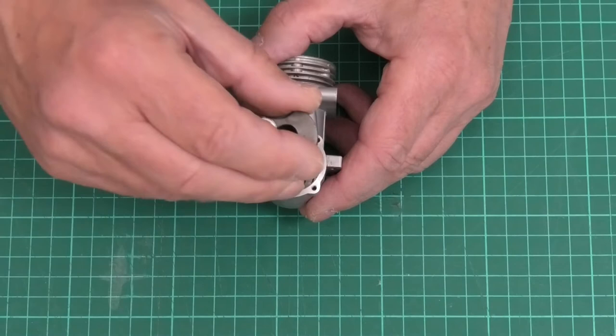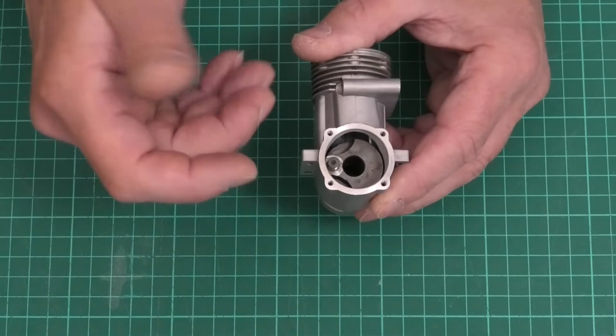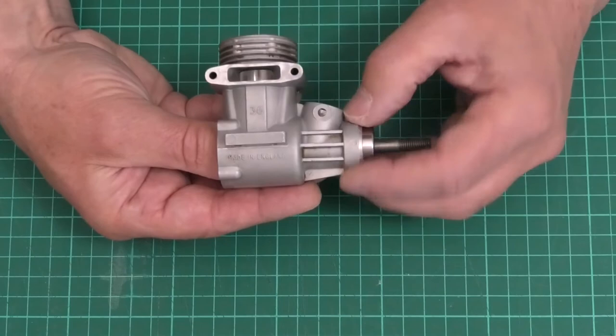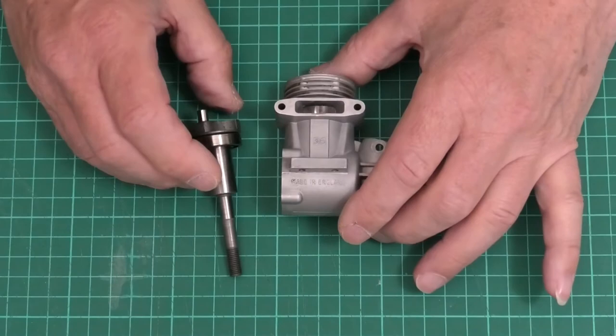Once the front bearing is in, I'll put the crankcase back on the piece of wood, hold it with my gloved hand, and drop the crankshaft into place. The shaft should go through the front bearing and into the hole in the piece of wood, and I'll push it home with my gloved hand. Then I'll make sure the bearing is fully pressed in and seated nicely in the front housing, and that it rotates without any binding or stiffness.